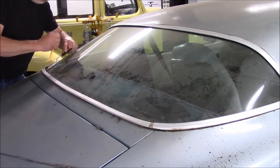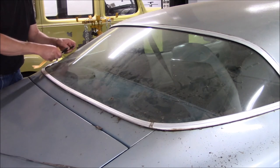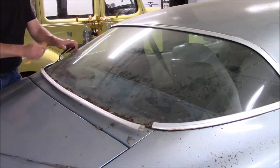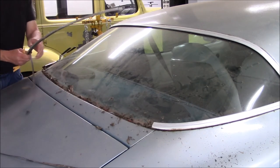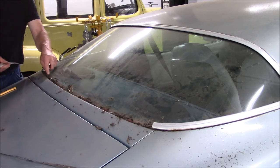Normally, like I said, it wouldn't be this big of a deal if it wasn't that much dirt built up in there — it would have come off a lot easier. I finally got the bottom piece freed up. Here you can see it finally releasing.